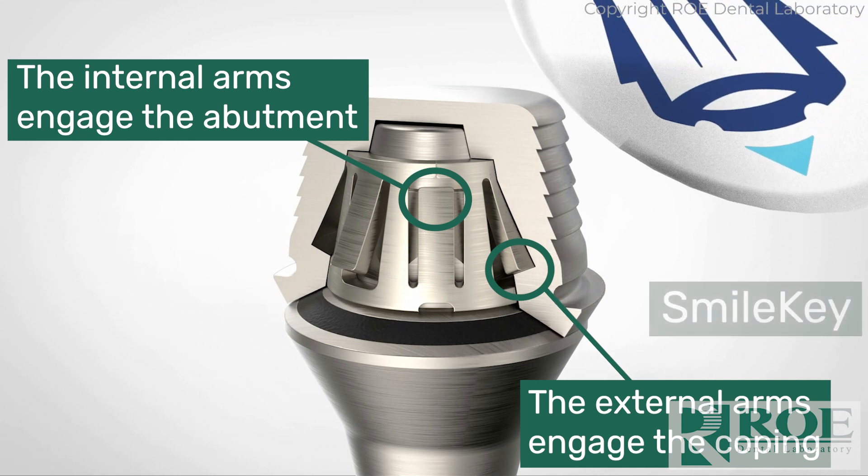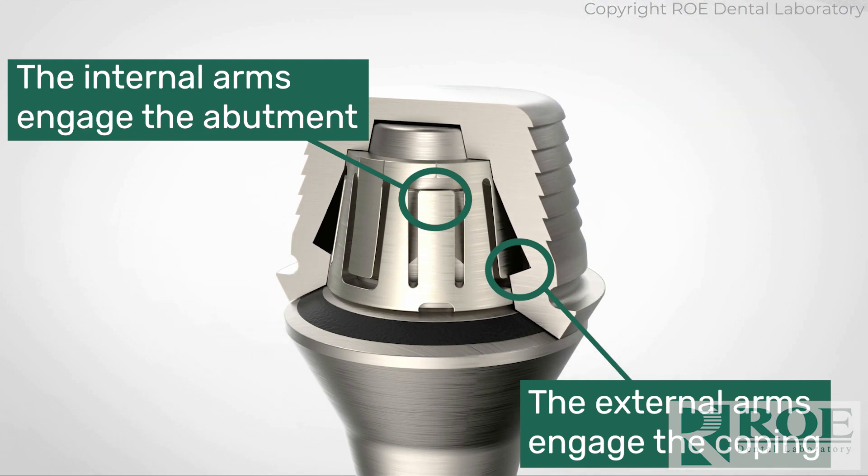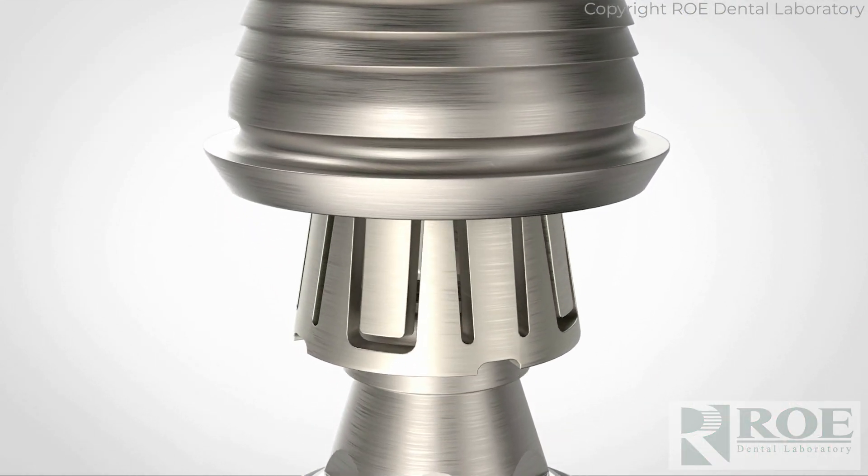When subjected to heat from the smile wand, the arms retract, allowing for quick and easy separation of the coping from the abutment. It's an amazing technology with tons of benefits to the patient.